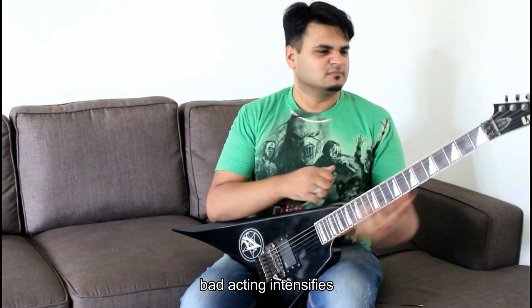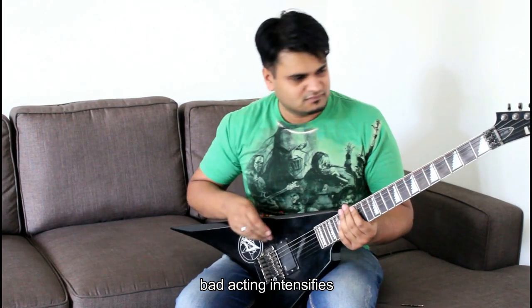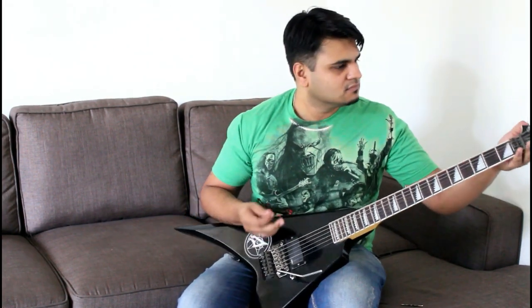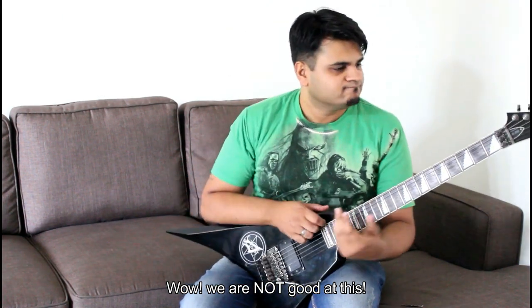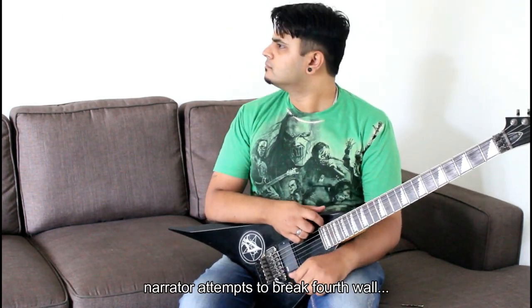There he sits, frustrated, heartbroken. 'Why did I go ahead and invest in this Floyd Rose system? I could have just gone for a fixed bridge, right? What do I do to solve this treacherous problem? Can I even solve it?'